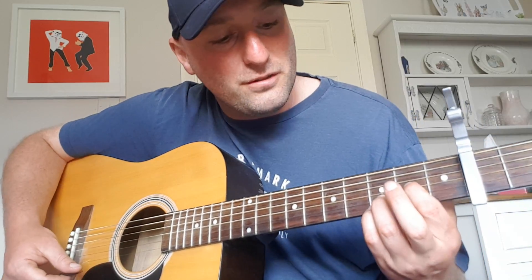Then it goes to a D sus 4. I'm reading this off Ultimate Guitar.com — I know how to play it, but I don't know the name of the chord. So on this video I'm taking the names of the chords from there. Sounding like I know them — I won't lie, I don't know the names of the chords. So the next chord is a D sus 4.